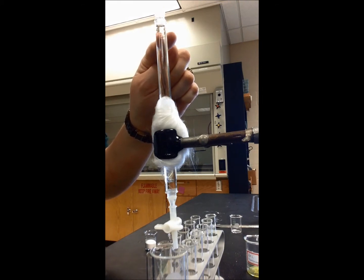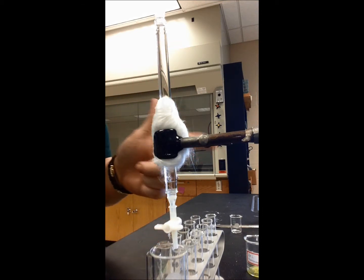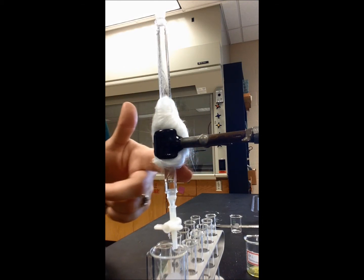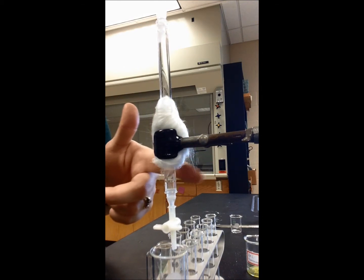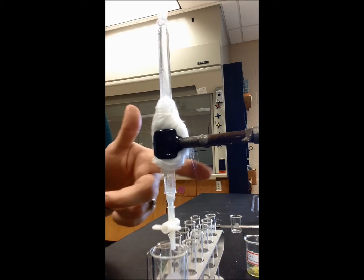My meniscus is right up here at the top — I can see it. So keeping the stopcock closed, I'm going to start adding the alumina to the column. I'm going to add it slowly while kind of tapping it with my finger. This is to ensure that as the alumina falls to the bottom of the column, no air bubbles are in there.